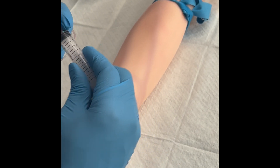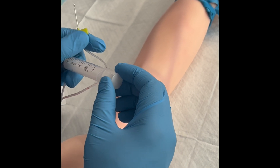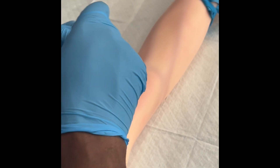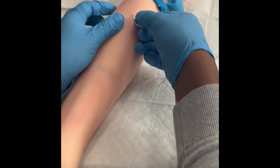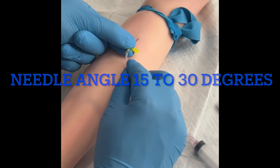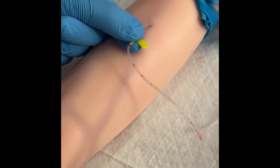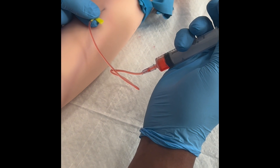This is the plunger and this is the barrel. You want to make sure that the plunger is down before you puncture the patient — do not puncture the patient with the plunger up. Keep in mind, the bevel must be up. As you can see, you always want to make sure you use a 15 to 30 degree angle. Once you see the little flash, that means that you're inside the vein, and then go ahead and pull slowly.